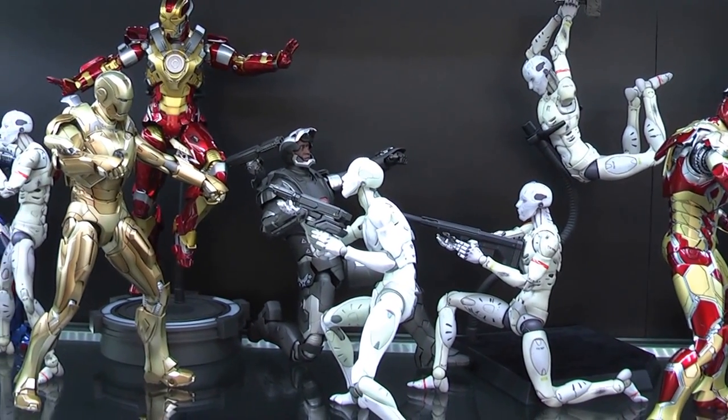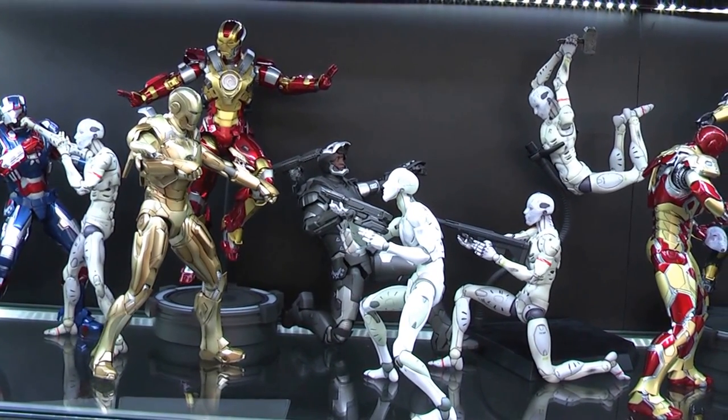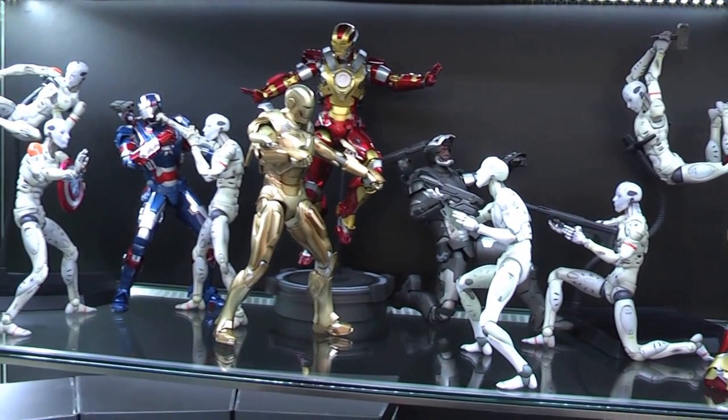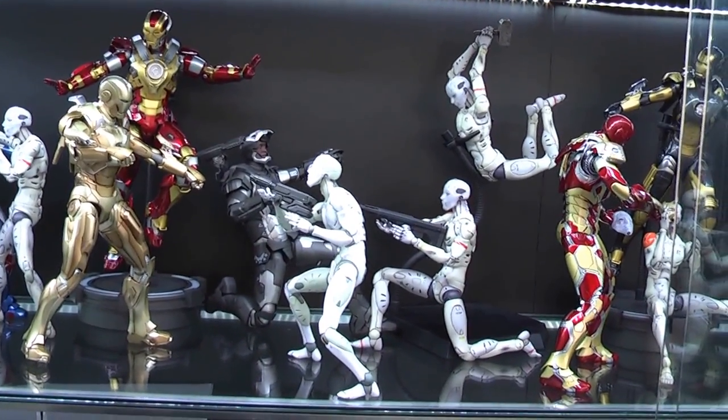Hi everyone, Budget Stark here. This is my collection video. I've been waiting three years to do this. This is the first time that my entire collection has been put out on display and I'm super excited to show you what I've got.